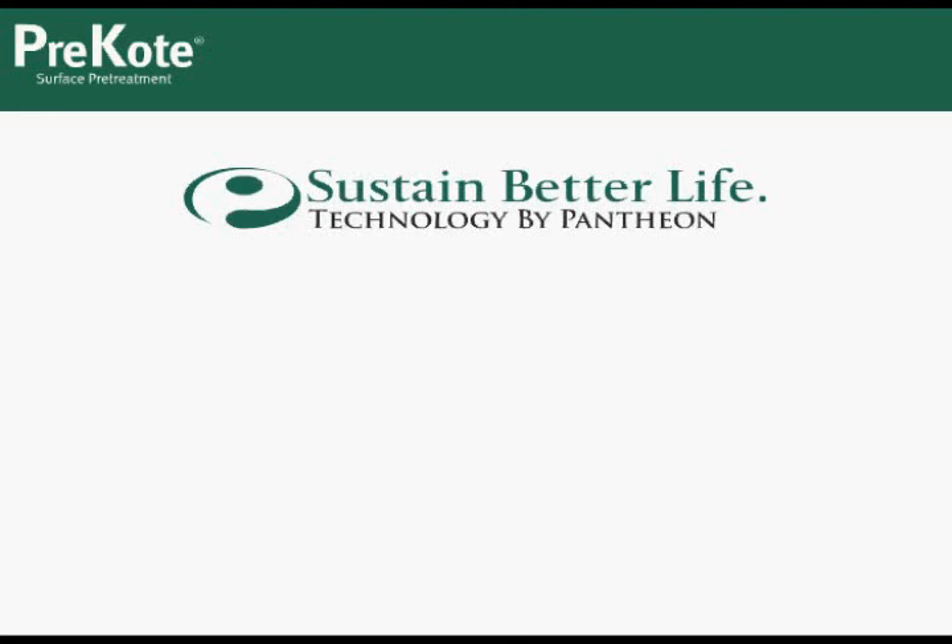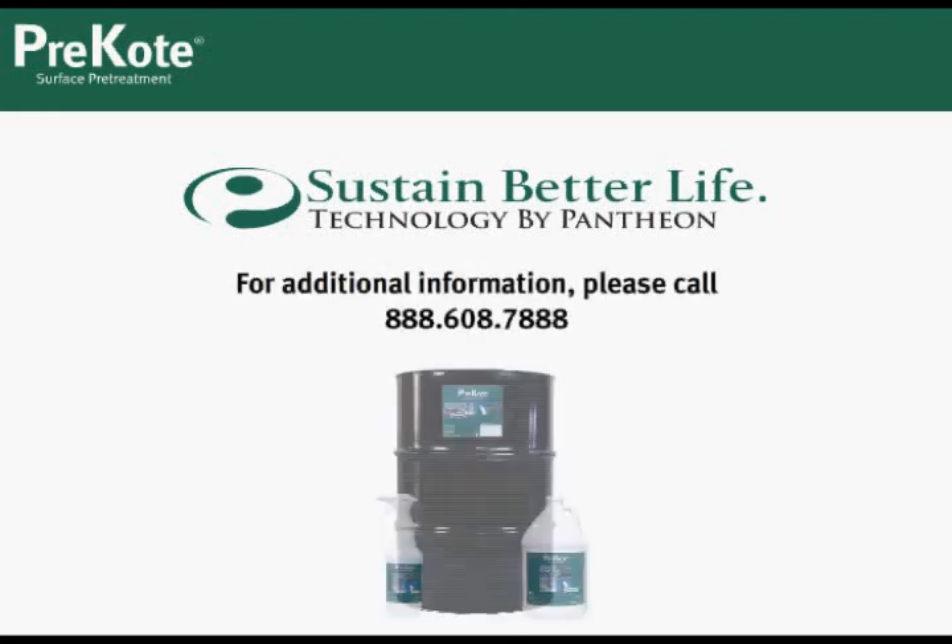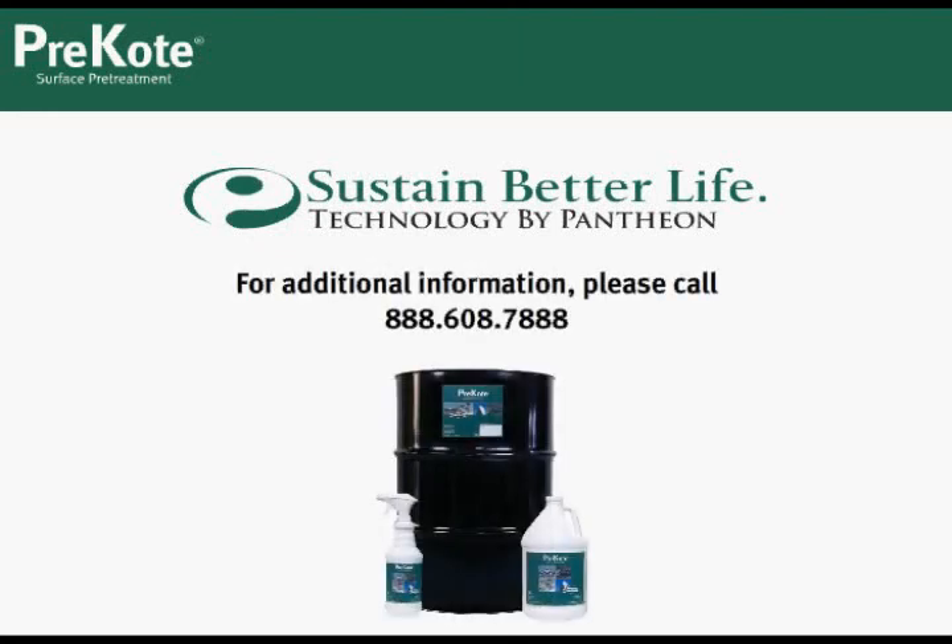Thank you for choosing pre-coat surface pre-treatment. If you have any questions, we are here to support you 24 hours a day, 7 days a week.